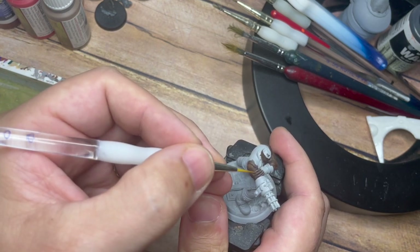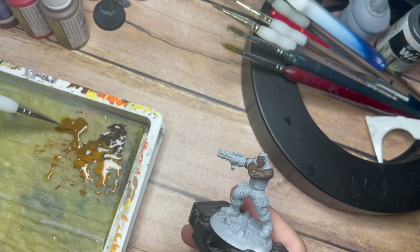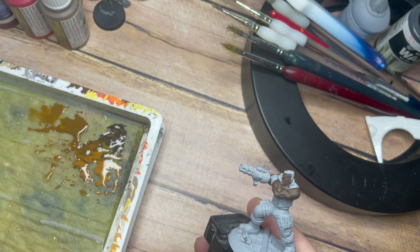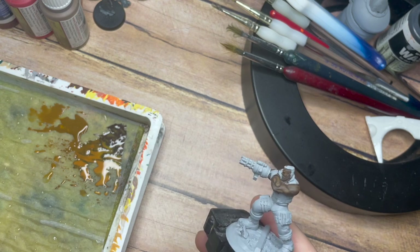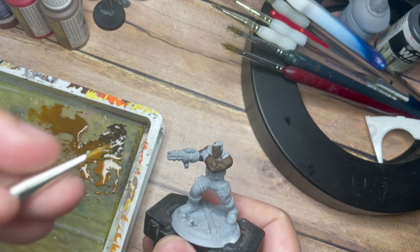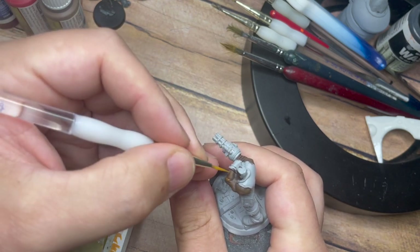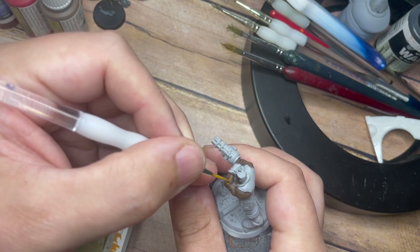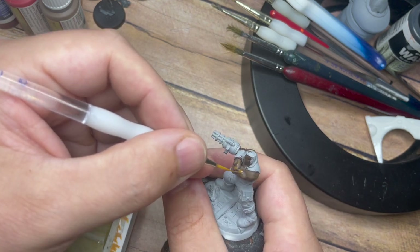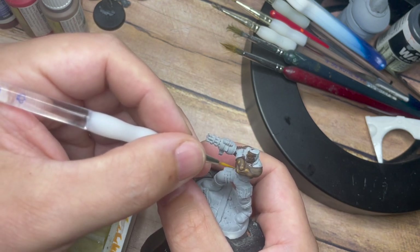The lighter tone is already starting to make an impact but it is nice and thin, so it's going to dry down in a really nice smooth fashion. From there, I'm going to add a little bit of water and Flat Earth, then add a little bit of Dark Rust — using more of the lighter tone than the darker. I'm just going to apply this on the areas where I feel the light is catching on the skin, creating a nice lighter skin tone.